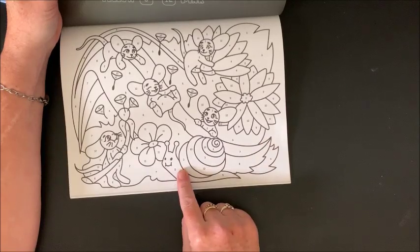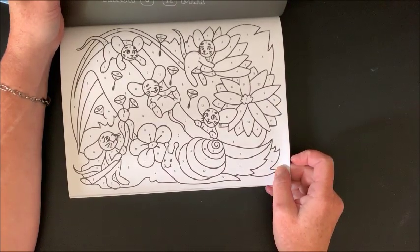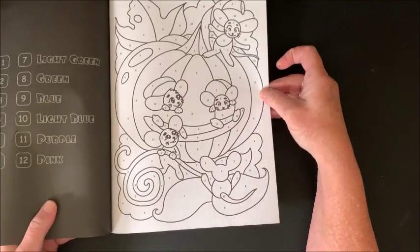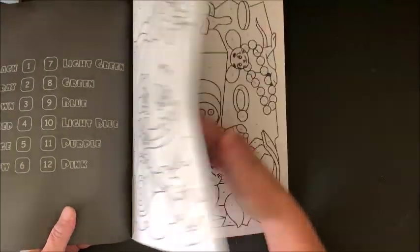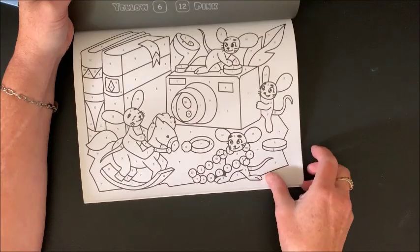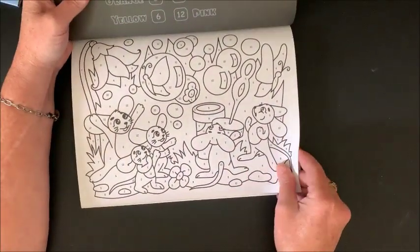Look at the cute snail — all these guys are just so happy looking, aren't they? Just makes you happy coloring it, you can tell. It's sliding down the leaf. Oh, great Halloween one with the pumpkin — so there are a couple holiday ones in here. We've got a rocking horse, a camera. Oh, two landscape ones in a row.